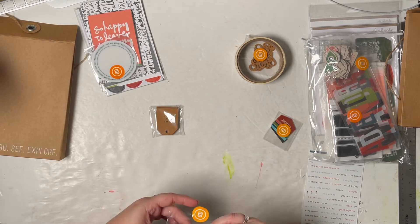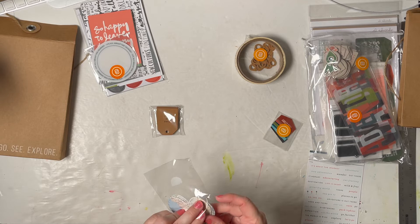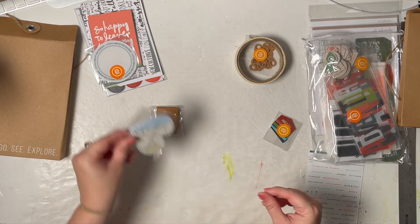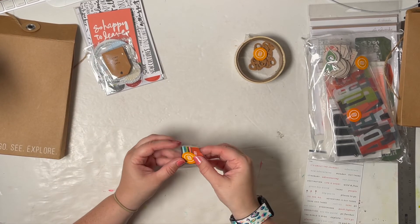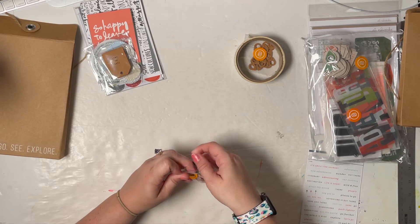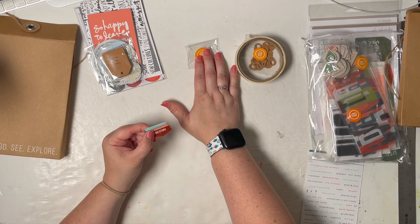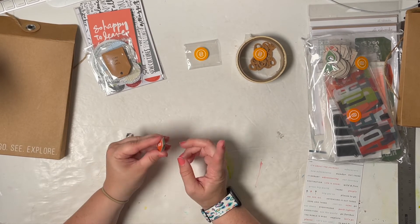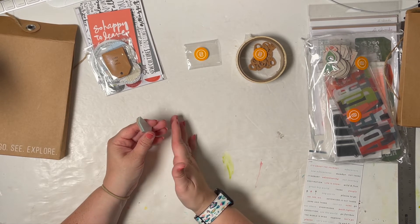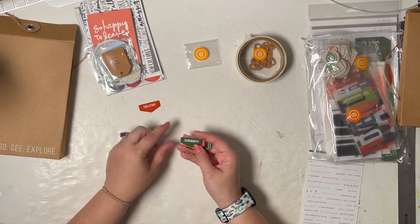I'm super excited to potentially start working on my album right away since we just got back. I don't have a ton of ephemera. Normally when we take big vacations like that, I end up making 12x12 or 9x12 albums, but this ended up being only a six-day vacation — two of those were travel days — and four days ended up only being three days because we left early, so it's going to be pretty small. I think a six by eight will be plenty.